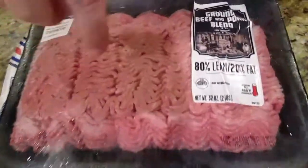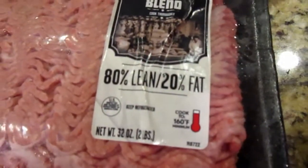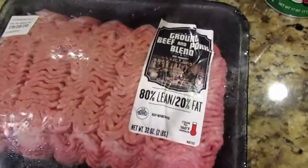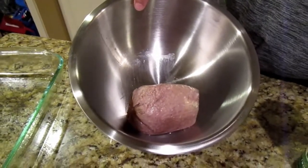For this dish, what we're going to need first is three different types of ground meats. What I got right here is a half-and-half ground beef and ground pork mix. It's got 80-20 fat. You can find this at Walmart — it runs about seven bucks, but it gets the job done. Also in our mixed bowl, we have a pound of ground turkey.